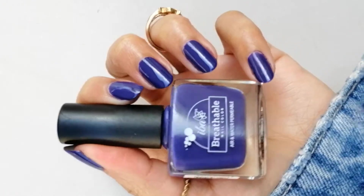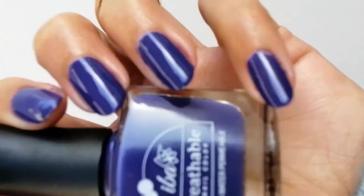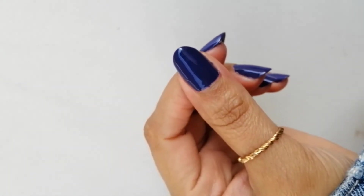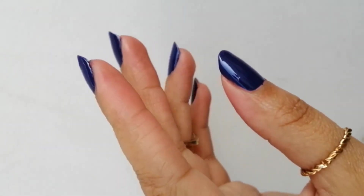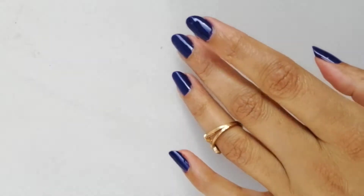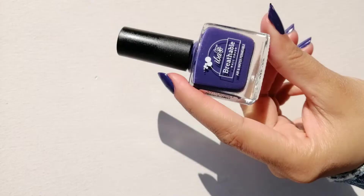Next is Ultra Violet. This is a lovely violet color. It is very smooth, creamy, and shiny — I really loved it. It's very nice to see my nails like this. It's good quality, and you can see how beautiful it looks on my nails.